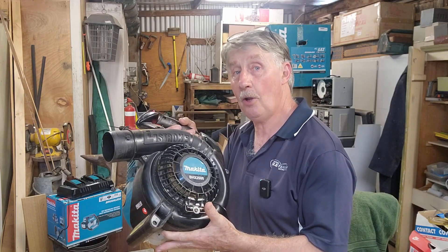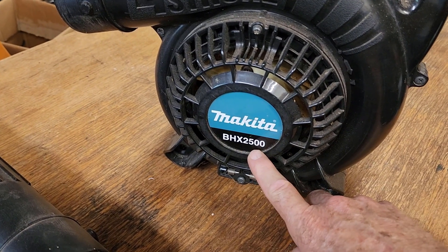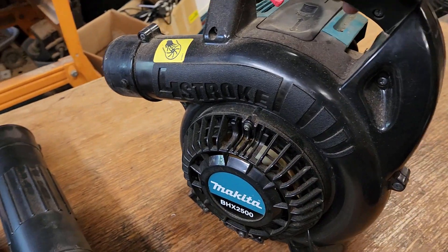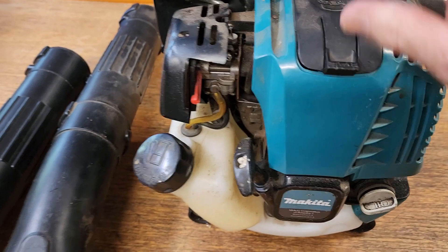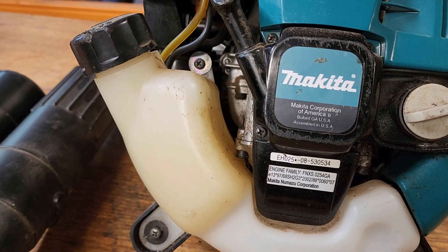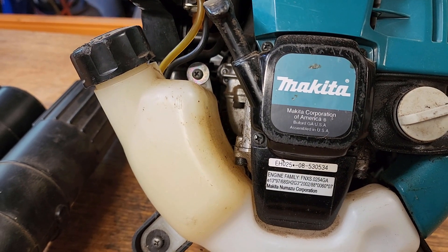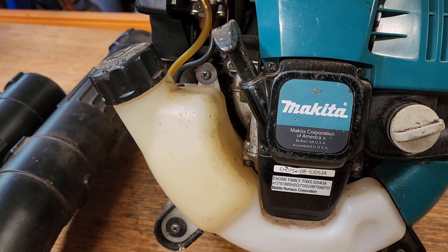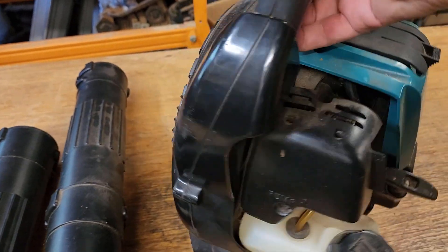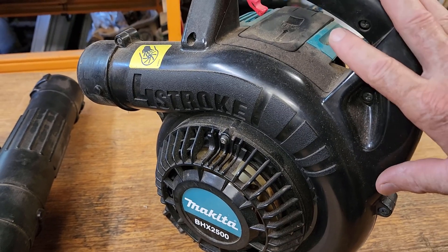A few details first — it's a model BHX 2500 Makita. It is a four-stroke, not a two-stroke blower. It is assembled in the USA, Makita Corporation. It's made in Japan, and I have a feeling it was made by Robin, who also made Subaru — not too sure, but I know there's a connection there somewhere. Makita are certainly a well-known and generally pretty good quality equipment maker.